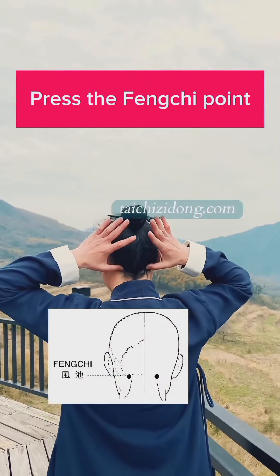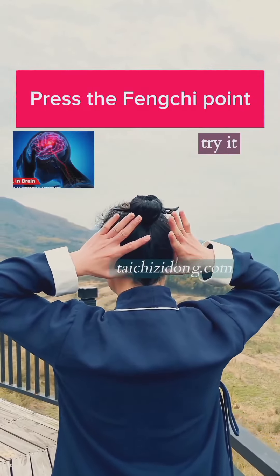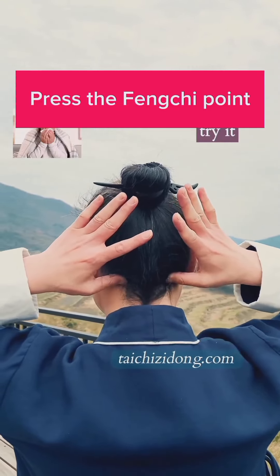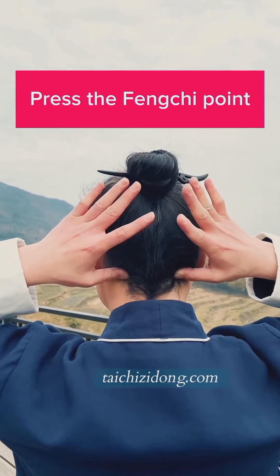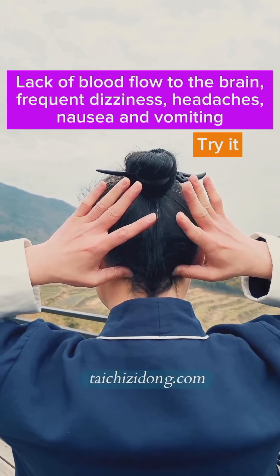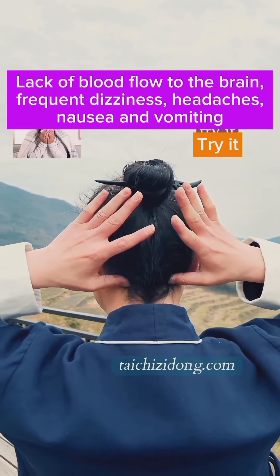Pressure press the Feng Qi point to address blockage of blood flow to the brain.